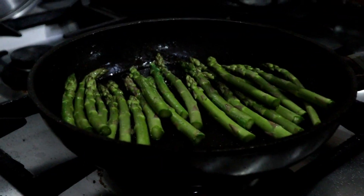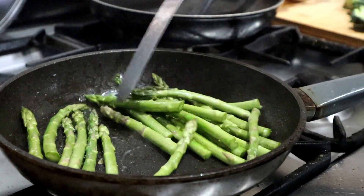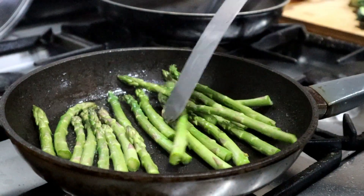In the same pan as the salmon, I'm going to quickly fry off some asparagus. This will just take about two minutes in here. A little bit of seasoning and that's all they need.